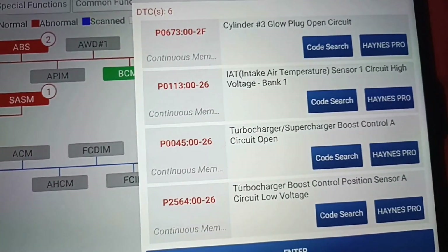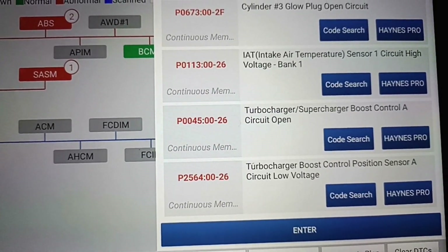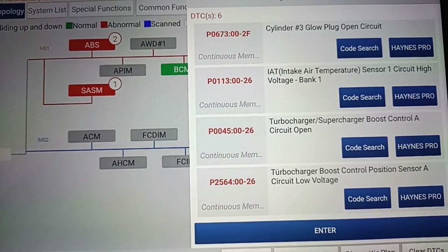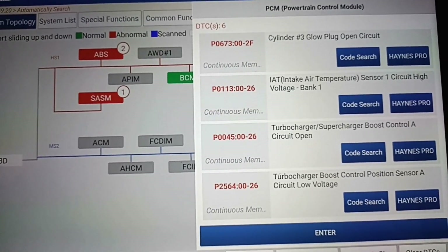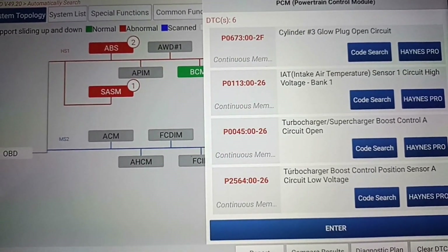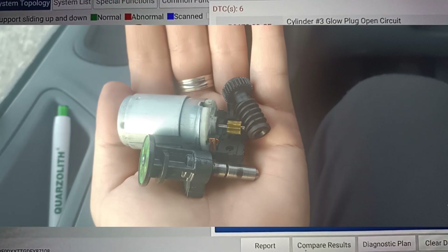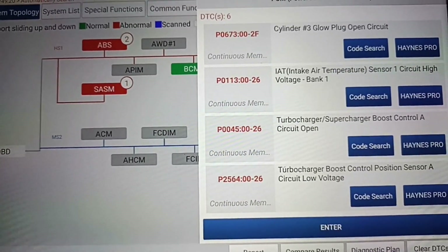These other two errors are related to the turbo. You should know this car has a problem with the turbo actuator - this small motor. I'll show you where the problem is. The turbo was sent for repairing and they replaced this small motor on this electrical part.